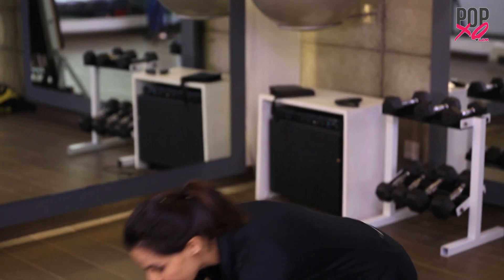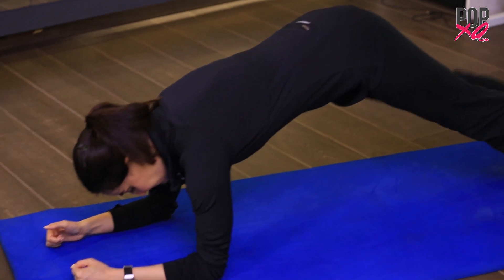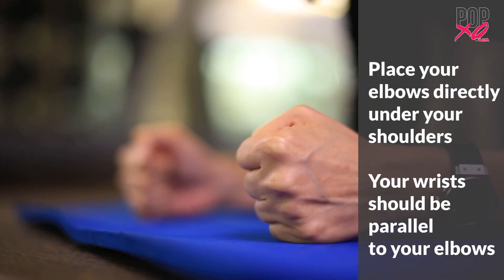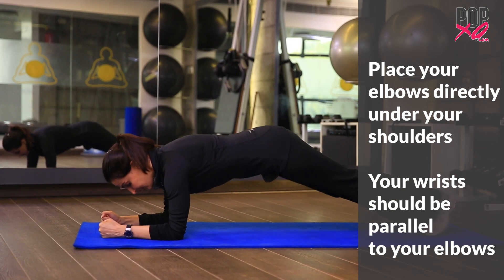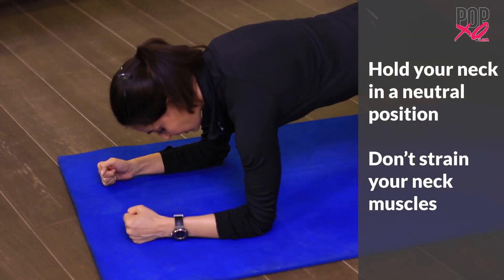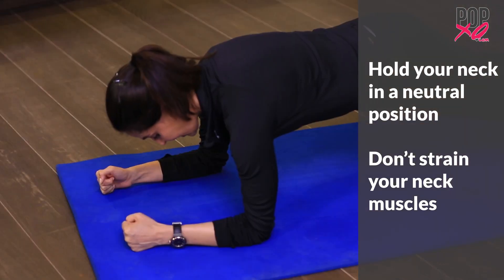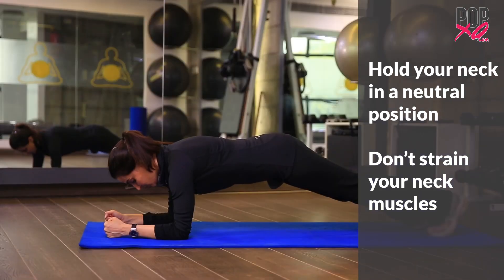One of the most common mistakes people make while holding a plank is incorrect alignment. So let's get into the plank position. The first thing you want to check is if your elbows are directly underneath your shoulders. Your neck needs to be in neutral alignment — you shouldn't be looking forward or left or right. You need to be directly underneath in neutral posture.